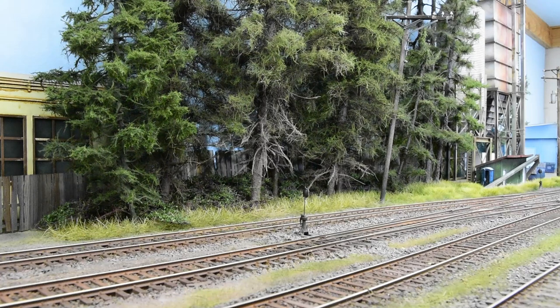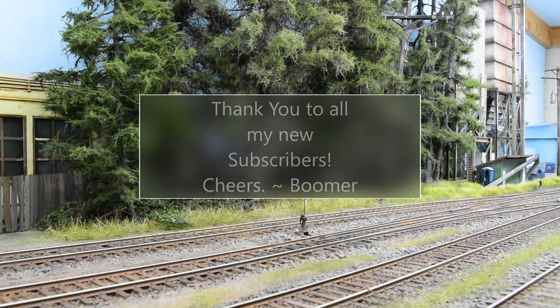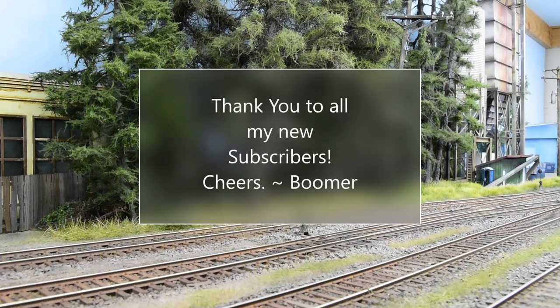Thanks for following along. I hope you learned something from the tutorial — I know it was a little longer than usual, but I really wanted to document all the process because I'm definitely going to model this type of blackberry again. It looks really good on open ground and would look fantastic on an O scale small shelf layout as well. Thanks again to all my subscribers, and I hope you all have a great day.